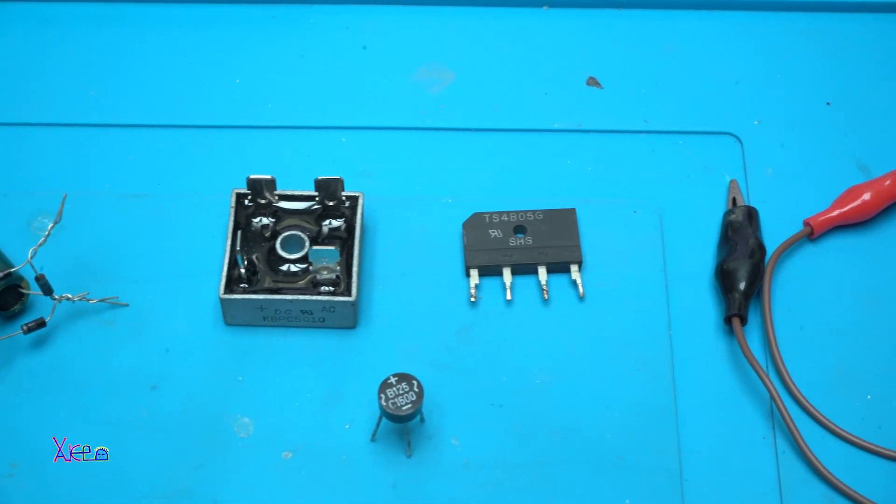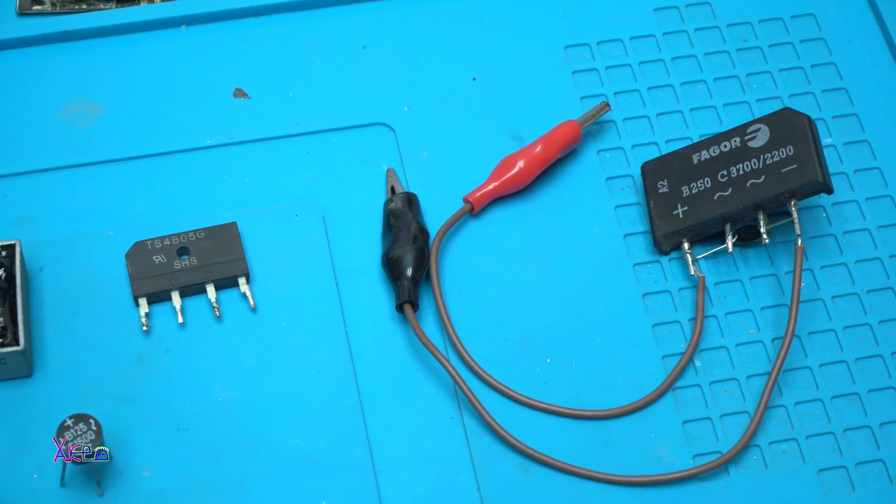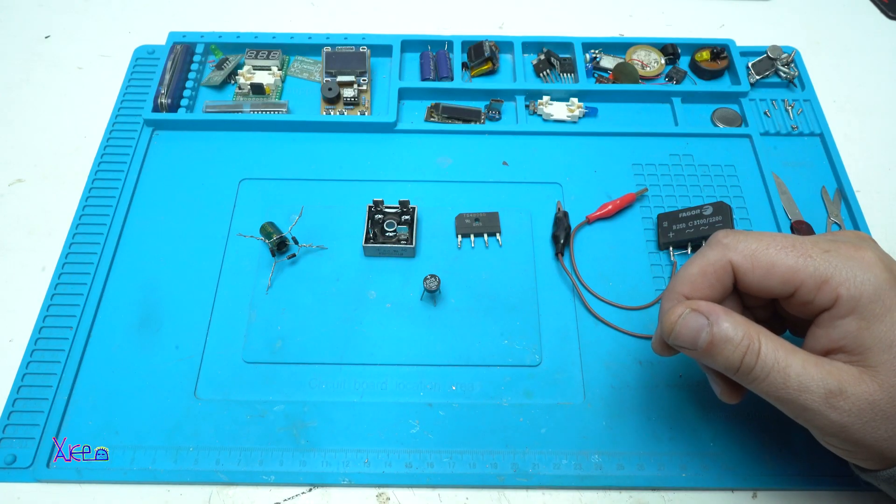Hello Hacktubers and welcome back to my channel. Today's video will be about bridge rectifiers — what is a bridge rectifier and how to make one.